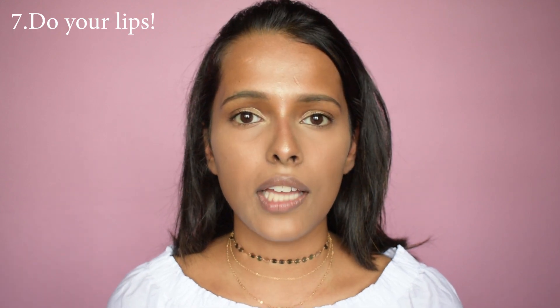This is the final step — lips — and then you're done. For this look I'd really suggest going for natural and glossy lips. I'm using a nude lipstick, the Maybelline Color Sensational Matte Lipstick in shade 657 Nude Mints, and just dabbing it on my lips. Even though it's not looking very matte, I'm going to go ahead and apply a lip gloss on top as well.